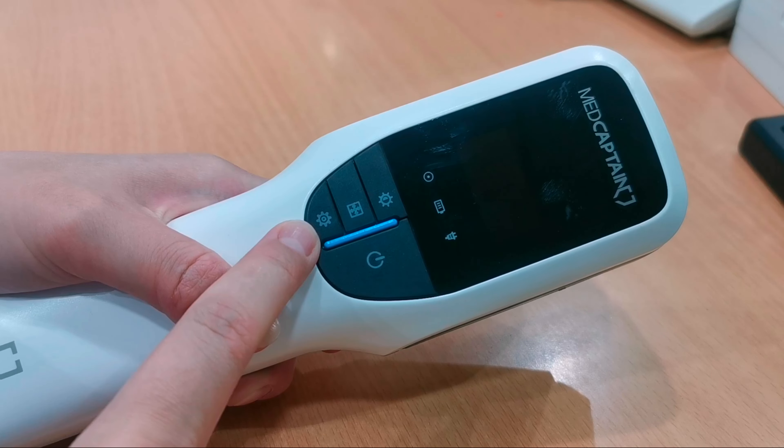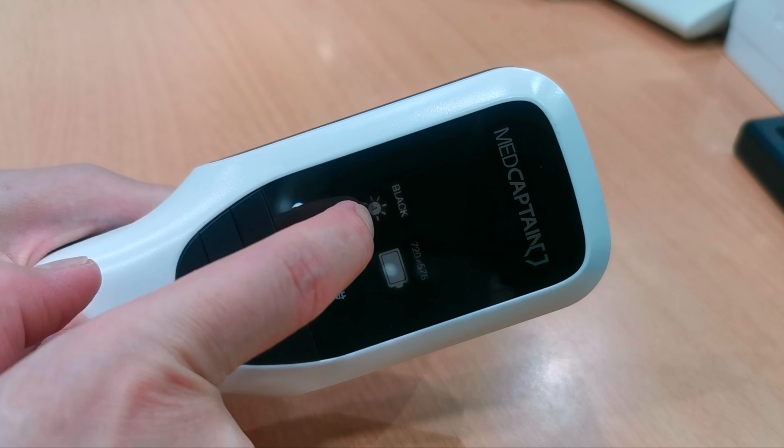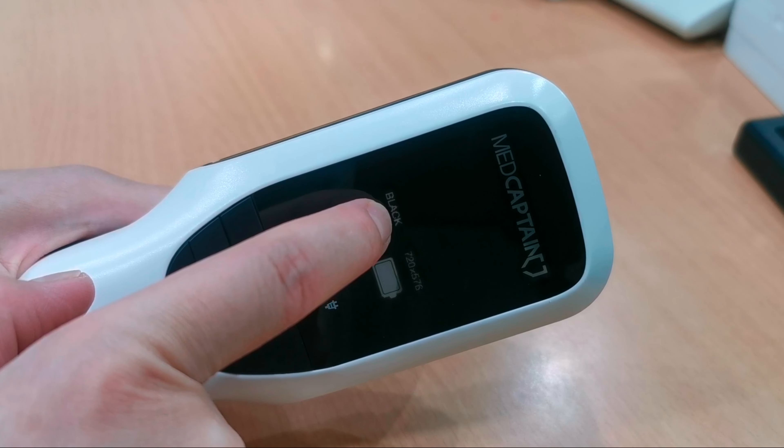Let's turn the device on by pressing the power button. As you can see, it displays 'black,' the charging status, and the number 4. This number is the brightness indicator. The color or mode indicator is also shown, as well as the battery status.